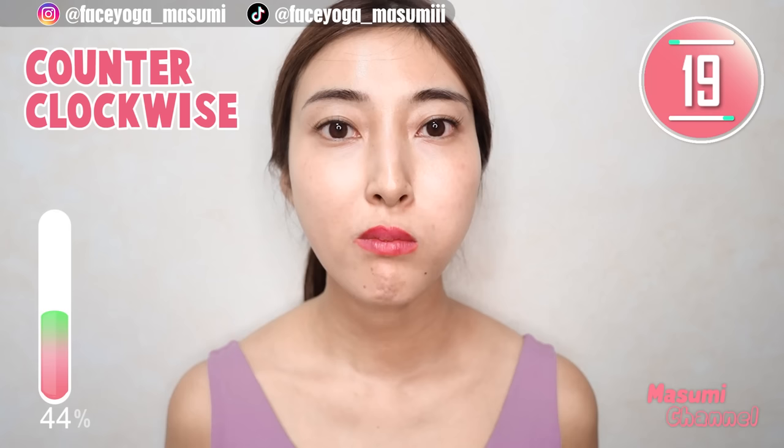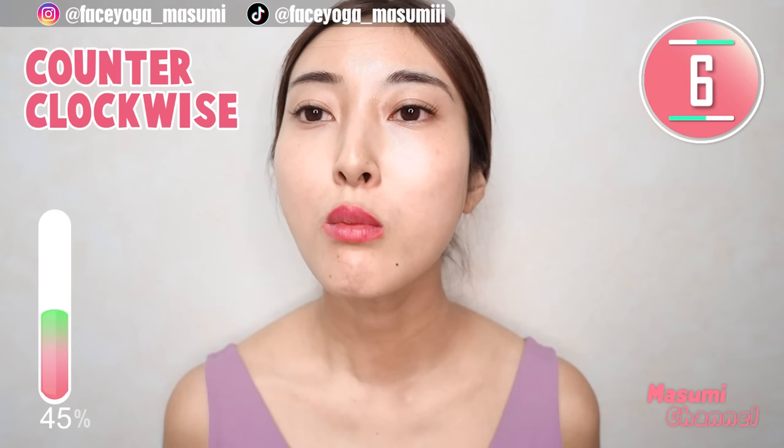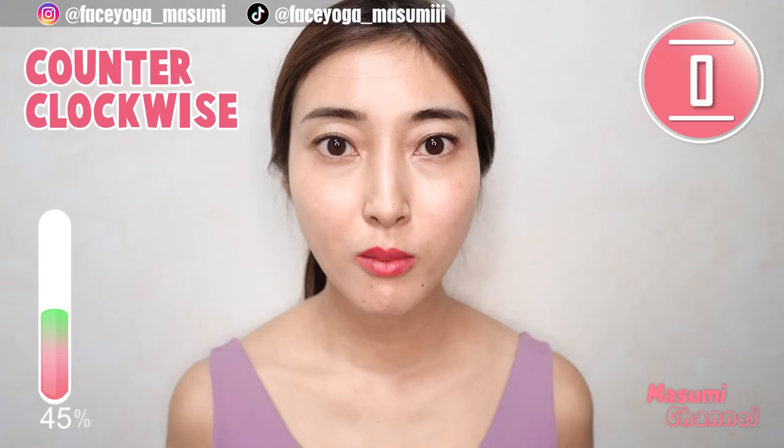Now, move your balloon up to the left, down to the right, up to the left, down to the right — repeat this movement. This is counterclockwise. Now, move the balloon clockwise — repeat this movement.